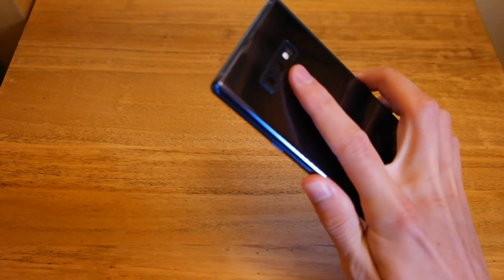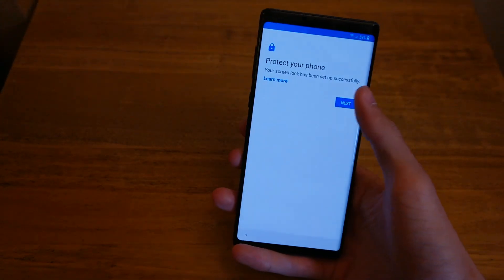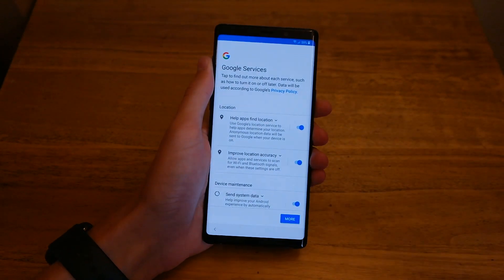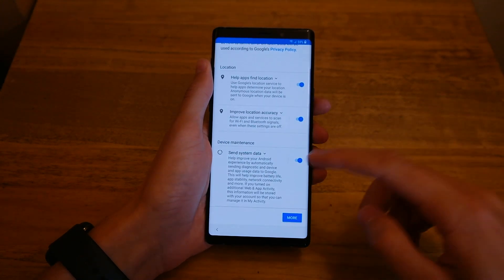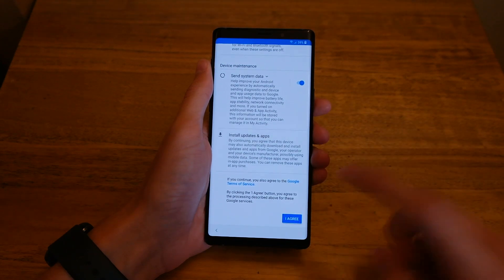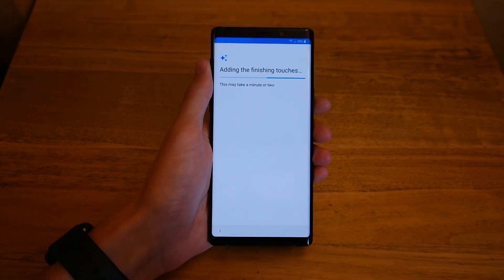Place it on — great job, fingerprint done. Hit Next. Then you have all the Google services: location, we'll leave that on; use Wi-Fi and Bluetooth to improve location, yes; send system data, leave that on. Hit Agree, and it's running through the finishing touches.